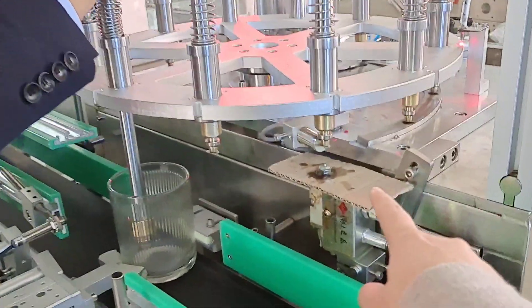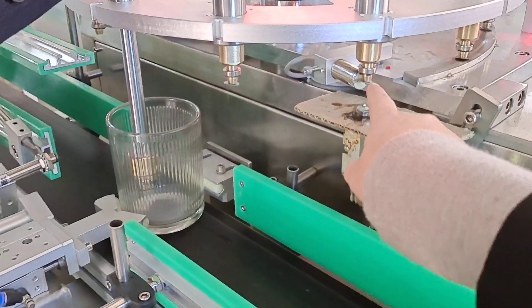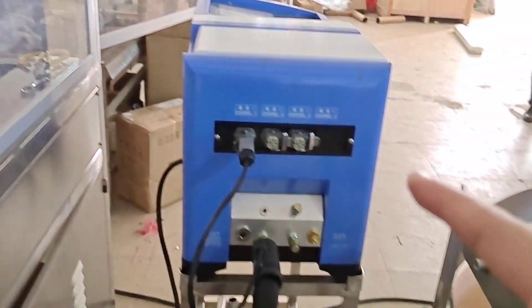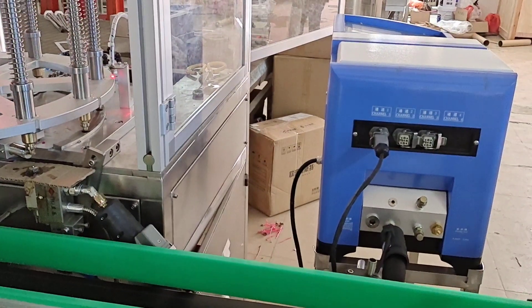This is the glue spray position — it sprays the melted glue into the wick sustainer. And this is the glue melter; the glue is solid, so we need to melt it using this machine.